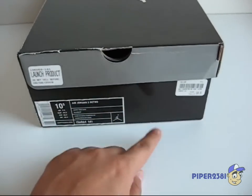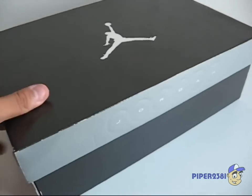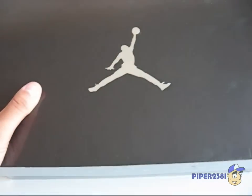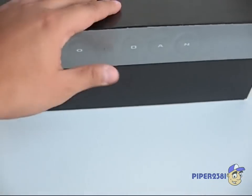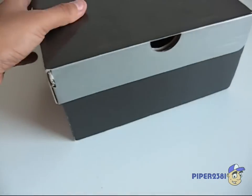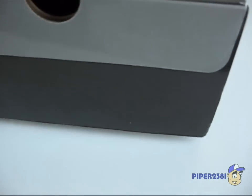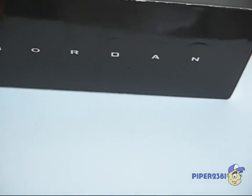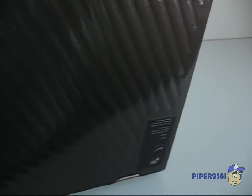The box has gray and black. There's also this metallic type of color that's almost like a mirror. Jordan is on the side, on the back, and on the bottom.